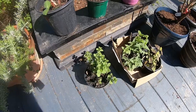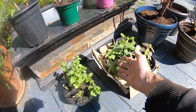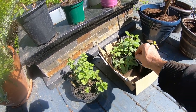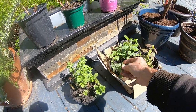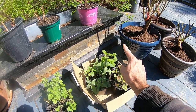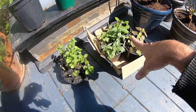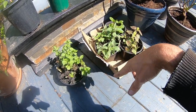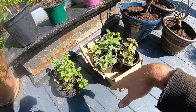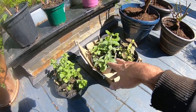Over here I have some marjoram, some monarda or bee balm. This one's a pink one and I think this is a red one. And then behind that I've got some lemon balm — these were a gift from my co-worker. She started watching my channel and she said she had some plants and did I want some. So thank you, Lynn — you're the best. I can't wait to put these in the garden.